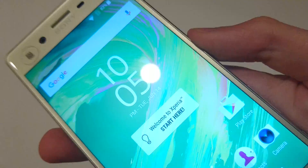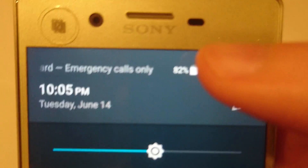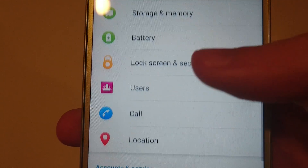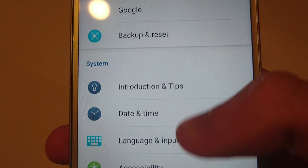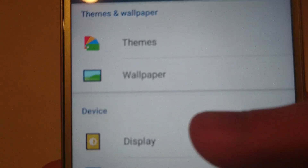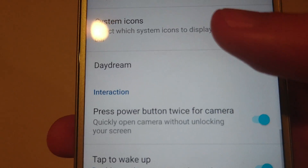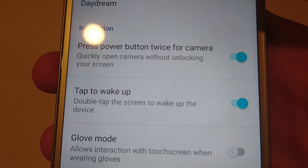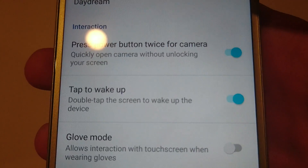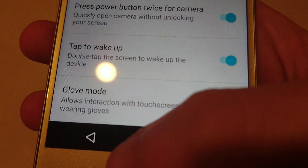So first I'll show you how to set that up. You're just going to go into your Settings and then scroll down to Display — it's right here — and then scroll all the way to the bottom. You'll see this option second from the bottom: Tap to Wake Up. Now by default it's going to be off, so just turn it on, like so.